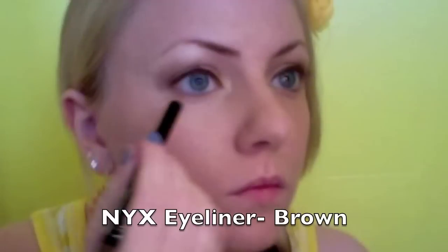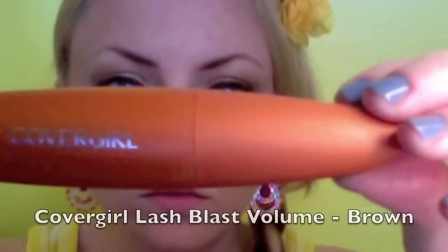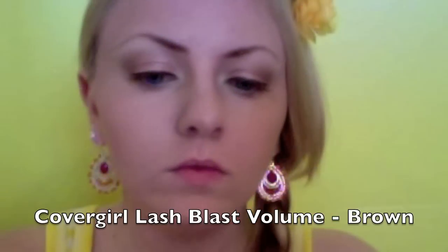Taking a brown eyeliner pencil, line your waterline. Take your favorite mascara — I'm using CoverGirl Lash Blast — and you want to evenly coat your top and bottom lashes.